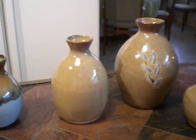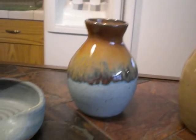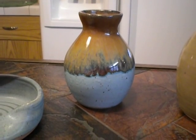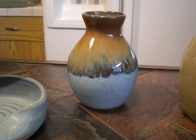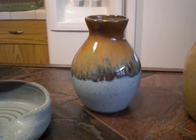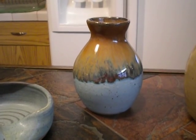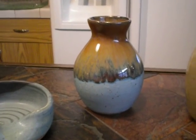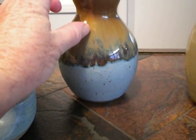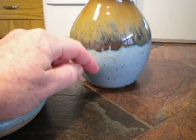Then another experiment was to put iron red at the top of this little bud vase and then dip the entire bud vase in frosted turquoise. The iron red caused a drip of about twice as far as the glaze was put on. So if I glazed it to about here with the iron red, I got about that much of a pull. So if I glazed it to here, would it pull to there?